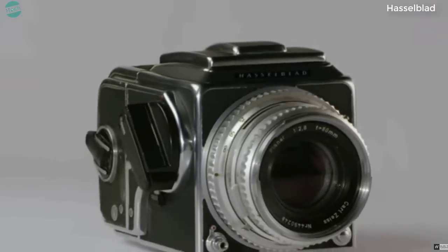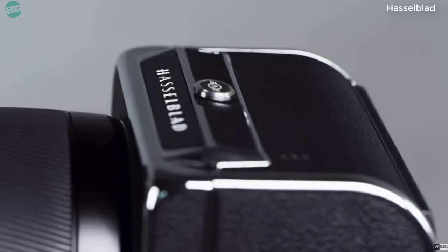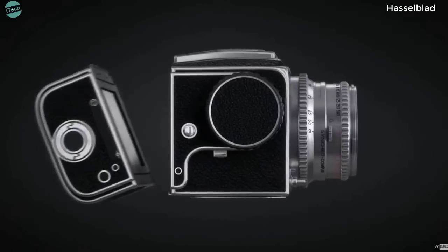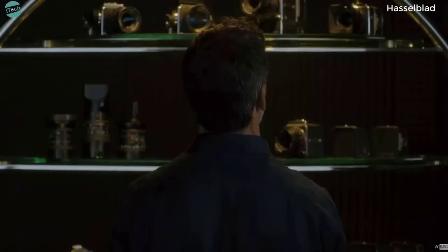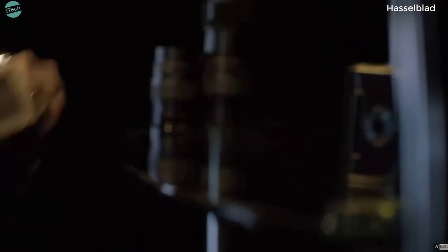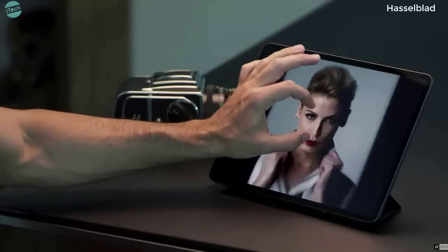Having taken some of the most iconic images throughout modern history, we are now introducing the CFV250C and the 907X. Connecting the CFV250C is simple — no cables, no external power needed. Designed to blend seamlessly with V-System cameras, it's even compatible with models that are 60 years old. Once connected, it all but disappears into the form factor of the camera itself.